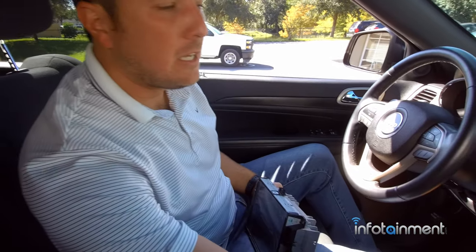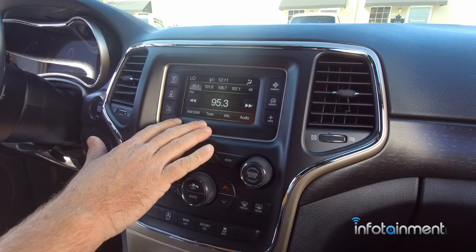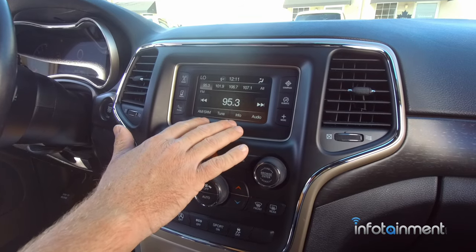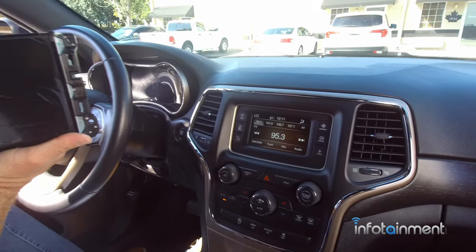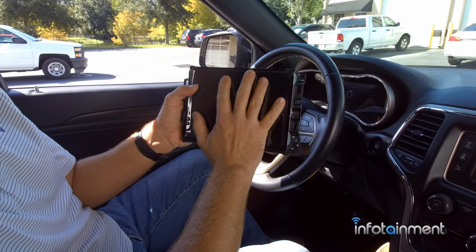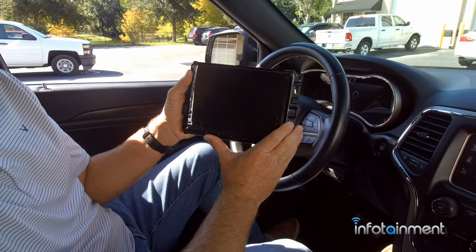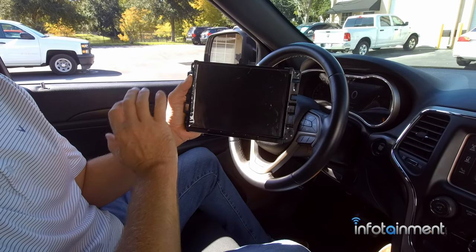In this particular vehicle, this is the base model - what they call the RA2 option code. This comes with and without satellite radio. A next step up would be the 8.4-inch screen. From 2014 to 2017 they offered the 8.4-inch in an RA3 and an RA4 sales code. The RA4 has built-in GPS navigation and HD radio; the RA3 does not.